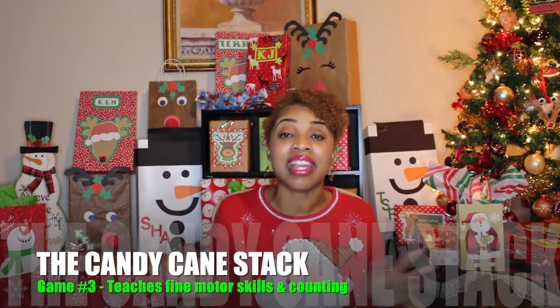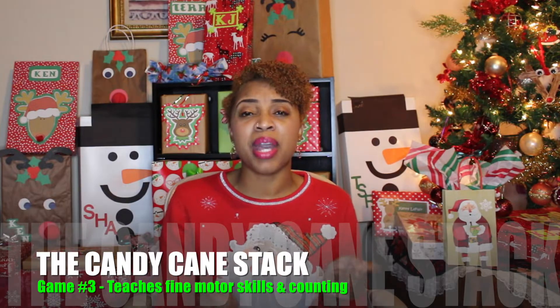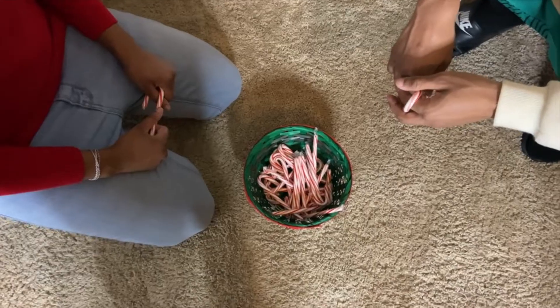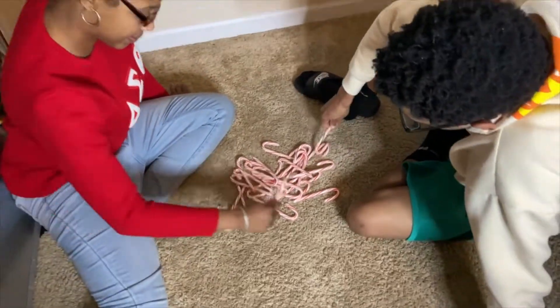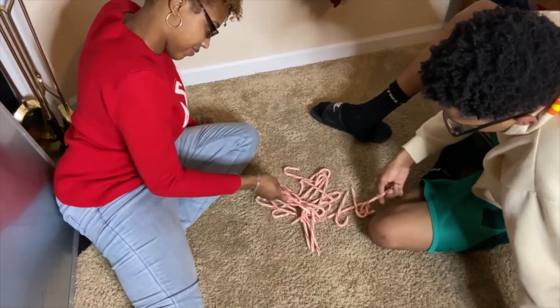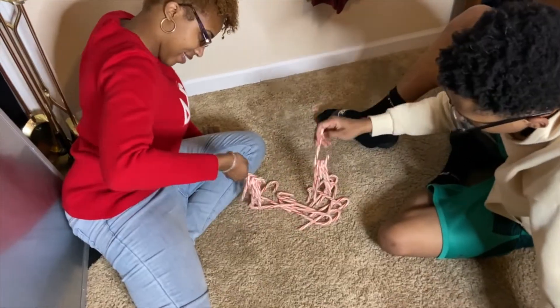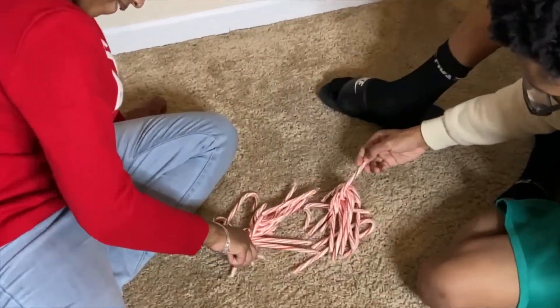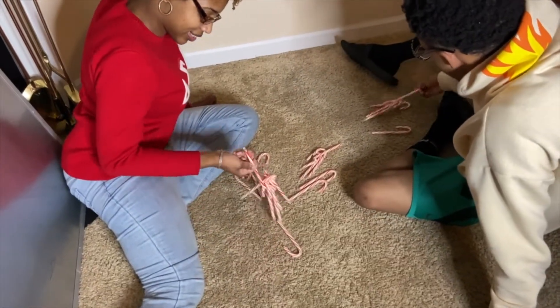In game number three, you are going to pull out your candy canes. This game is called the Candy Cane Stack, and it's really simple yet very difficult. Each person starts off by having one candy cane in their hand. When you turn over the timer, each person sees how many candy canes they can get to link onto their one starting candy cane. A person is automatically out if they break their candy cane — that's the difficult part, because it's really hard to get these candy canes to link. At the end of the timer, everybody counts up how many candy canes they linked, and whoever has the most wins.